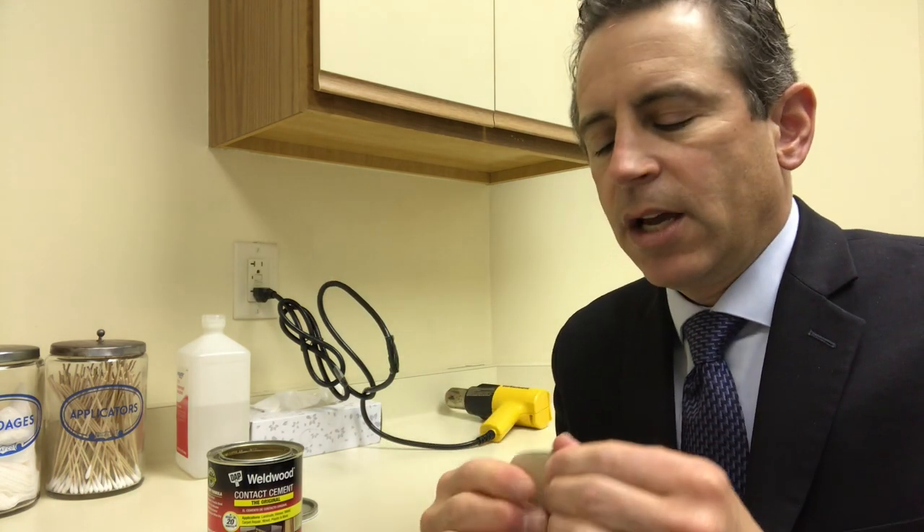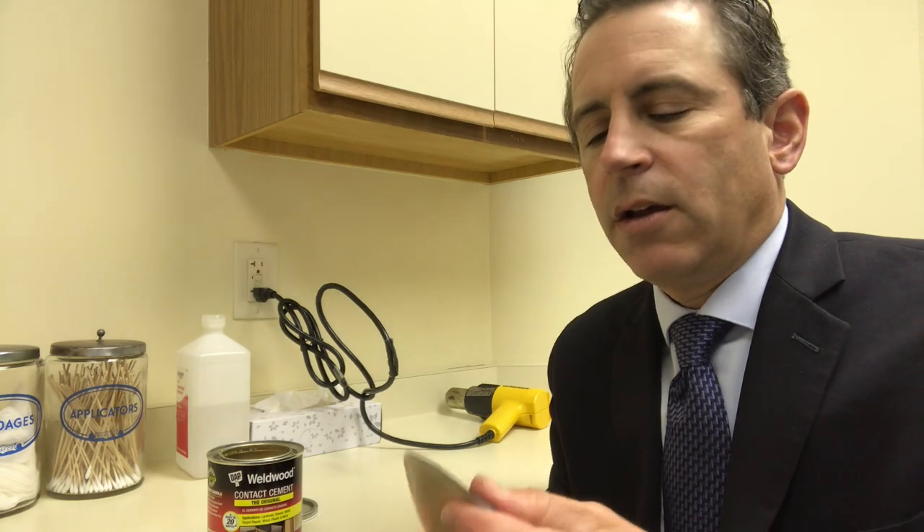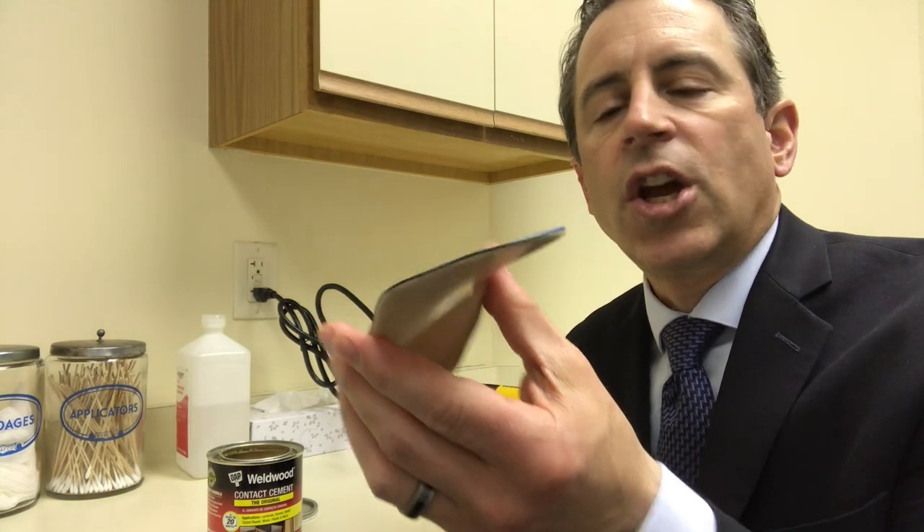The heat gun is the trick, but I really like contact cement — I think it works very, very well. There you go, and it's all set, good to go. By wearing the glove, I kept it off of my fingers and I was very careful not to put it on the top of the insert. If you do get it on the top of your insert, take some powder — baby powder or foot powder — and just sprinkle that on top of the insert and that will get rid of the tackiness.